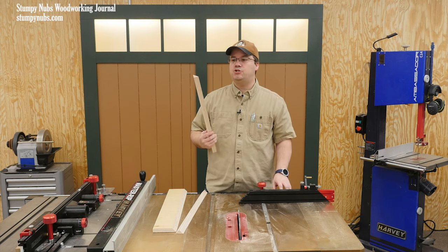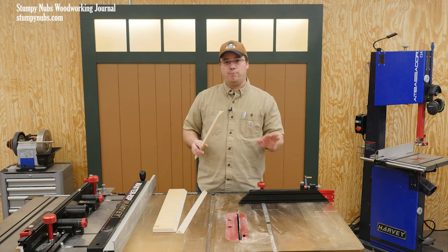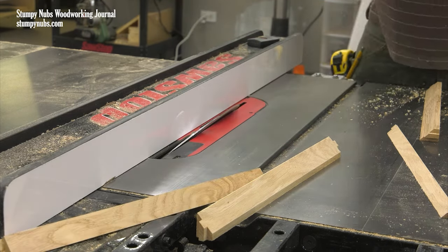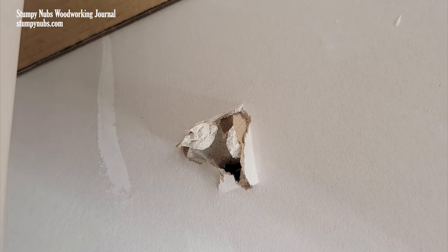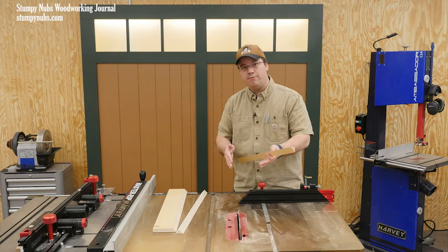There are several potential problems with this cut. Any time you cut a bevel by tilting your table saw blade, there's some chance of kickback. A riving knife or a splitter behind the blade will definitely help, but kickback is still possible, so keep your body out of the path of the cut.